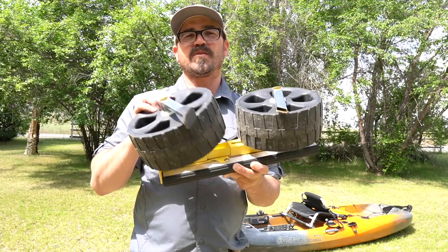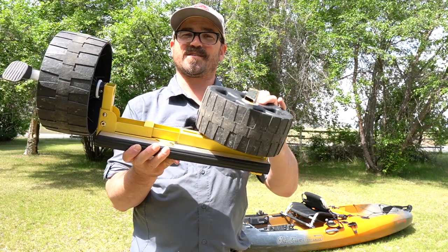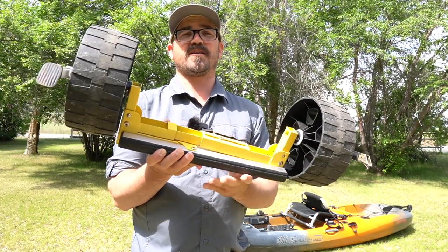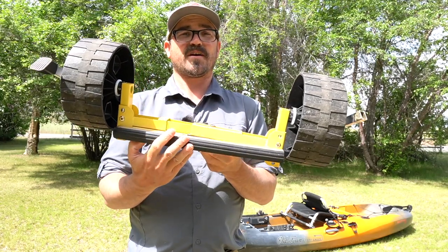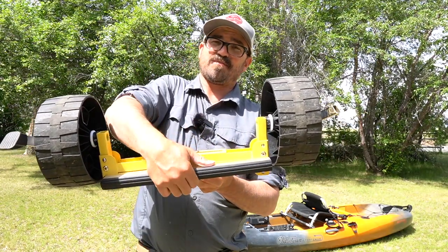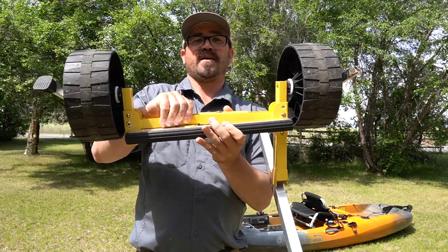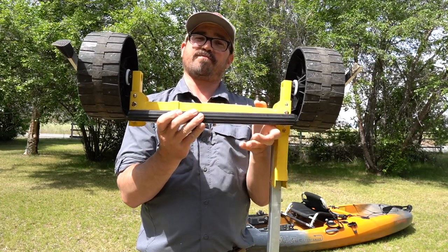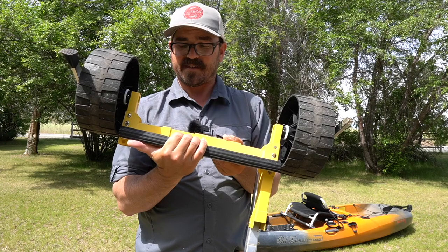Hey there folks. If you watch my YouTube channel, you know that I am kind of obsessed with kayak carts. Now aside from Hobie, which manufactures carts specifically for their kayaks, most manufacturers of kayaks actually depend on third-party vendors to make kayak carts, or they make a basic kayak cart design that works with multiple types of kayaks.